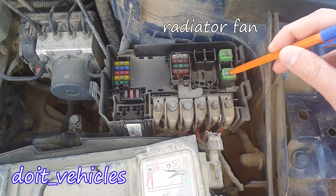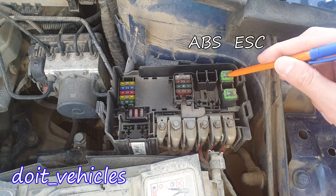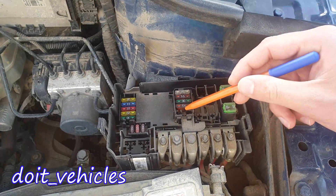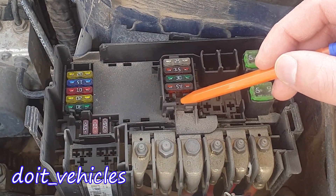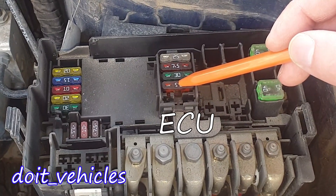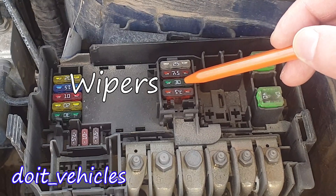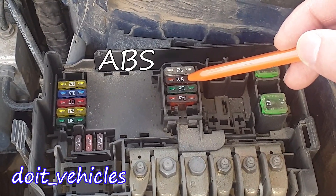Fuse number 1 is for the radiator fan. Fuse number 3 is for the ABS or ACC. If you have a fuse here it's going to be for additional heating. If you have a fuse here it's going to be for the automatic gearbox — this one is a manual. This one is for the engine control system. This one is for the windscreen wipers. This one is for the battery data module.